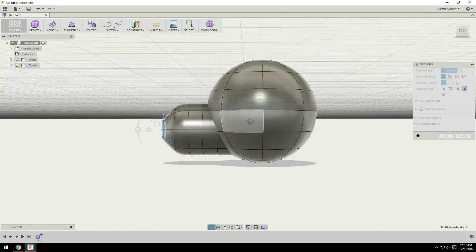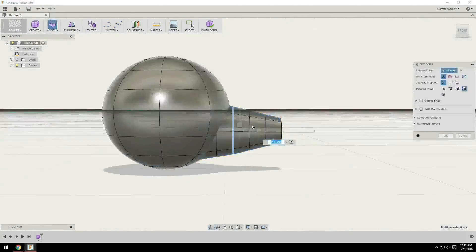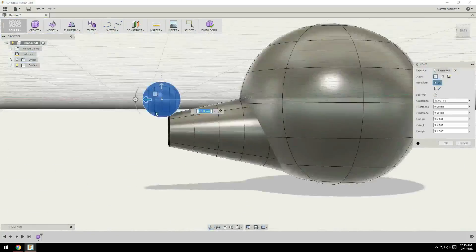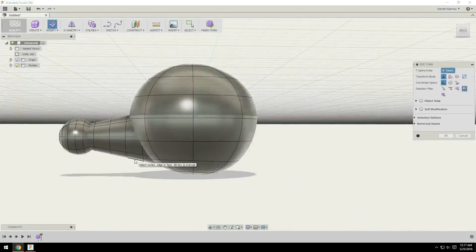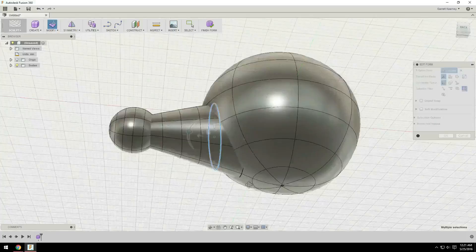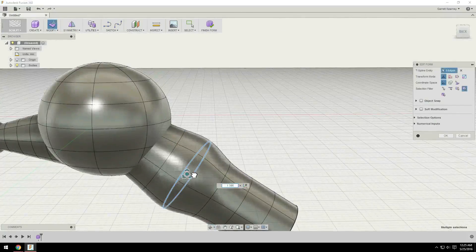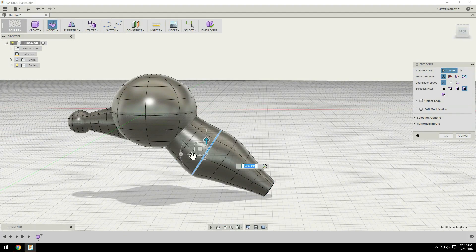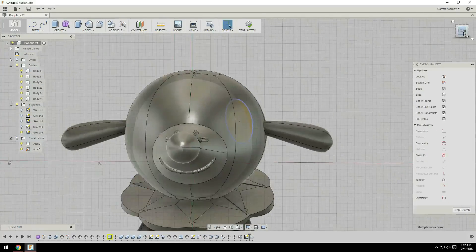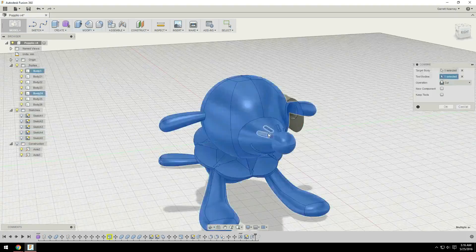Let's get started. I created this model in Fusion 360 using the sculpting tools, just like I did for the other two starters. But this time I chose to keep things a little bit separate. I created the head as a sphere, and then the nose I created as a cylinder and just closed off one of the ends of it, and then put another sphere for the nose. I built the body separately and all the arms separately as sculpting forms. That way I could adjust them without worrying about the relationship between them as I moved things around. After I had all the basic shapes, I exited the sculpt environment and moved into sketches to put on the finishing details.